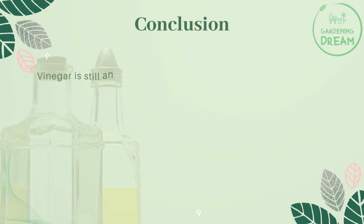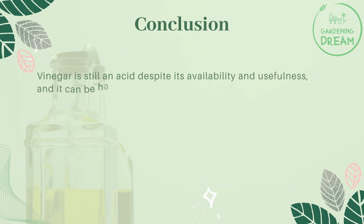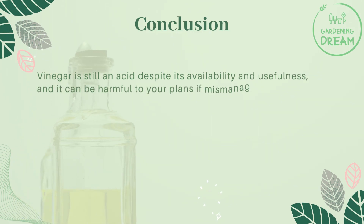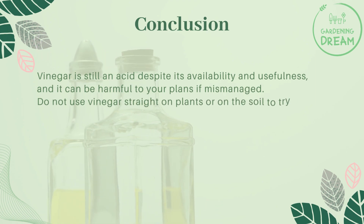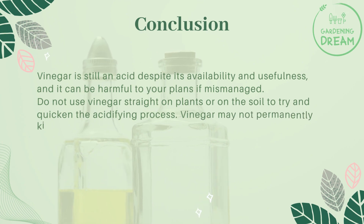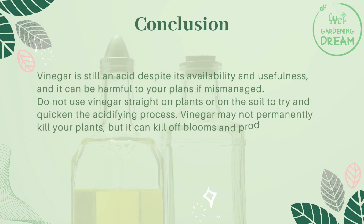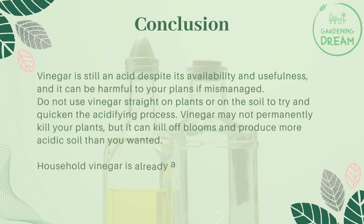In conclusion, vinegar is still an acid despite its availability and usefulness, and it can be harmful to your plants if mismanaged. Do not use vinegar straight on plants or on the soil to try to quicken the acidifying process. Vinegar may not permanently kill your plants, but it can kill off blooms and produce more acidic soil than you wanted.